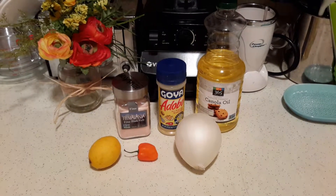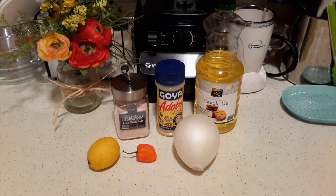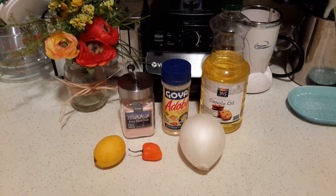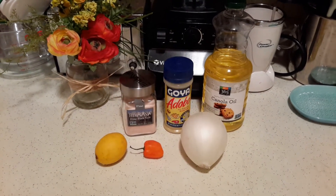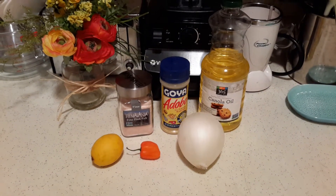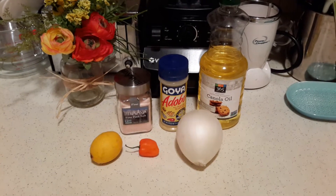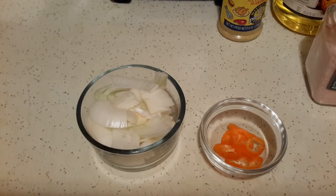Hi everyone, this is Suzy again, and today I'm going to be sharing with you my onion and habanero little side dish. It's basically spicy onions, and you use this to put on the side of any meal you make when you want to add a little bit more spice. You can add this to tacos, alongside your tofu scramble, whatever you like. So this is what we're going to need — let's get started.